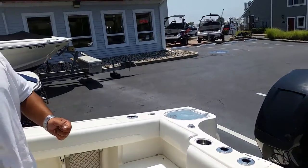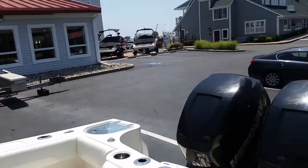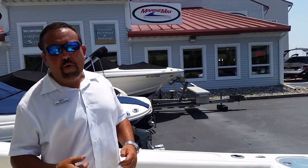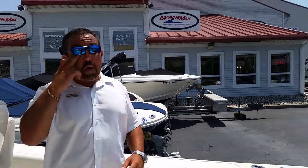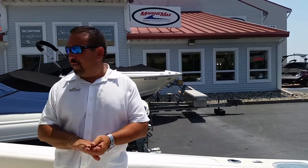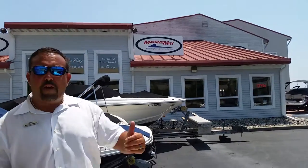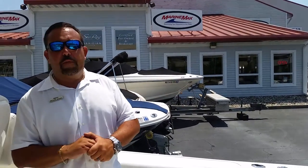This boat is powered by Twin 300s. Again folks, this is on a red tag program that we're having this summer — it is a demo. I've actually fished one tournament in this boat; it's a lucky boat, caught a lot of fish. Come by and see us. My name is Mike here at MarineMax Summers Point. If I'm not available, any other sales consultant will be able to help you. Have a good day.